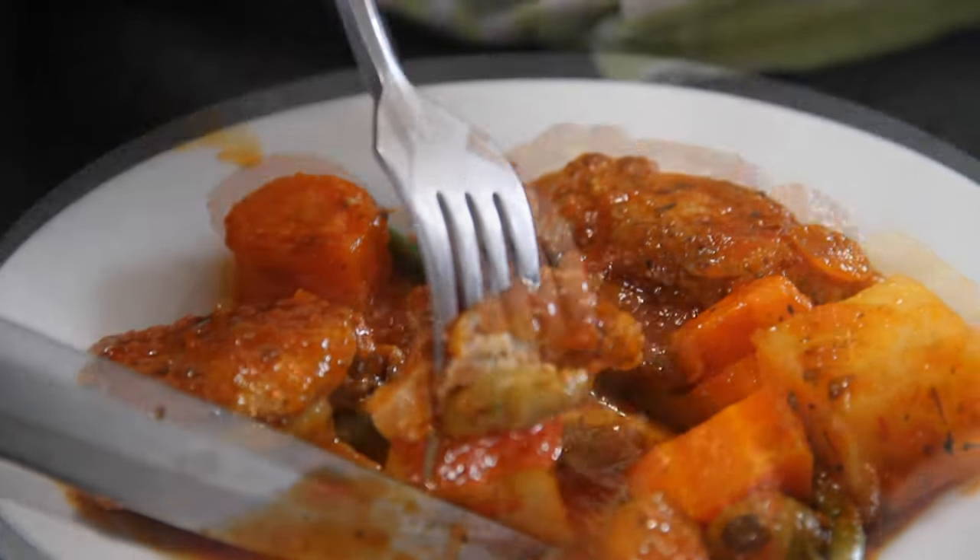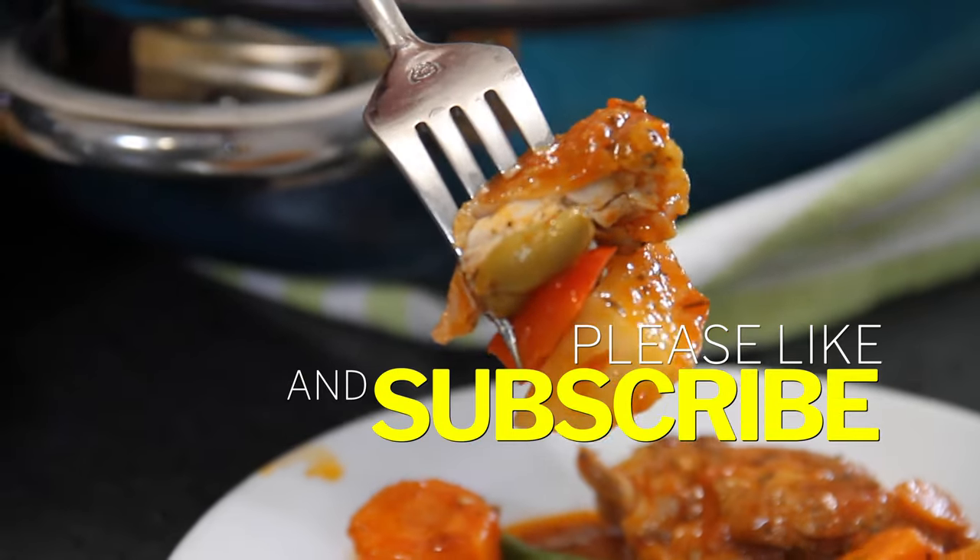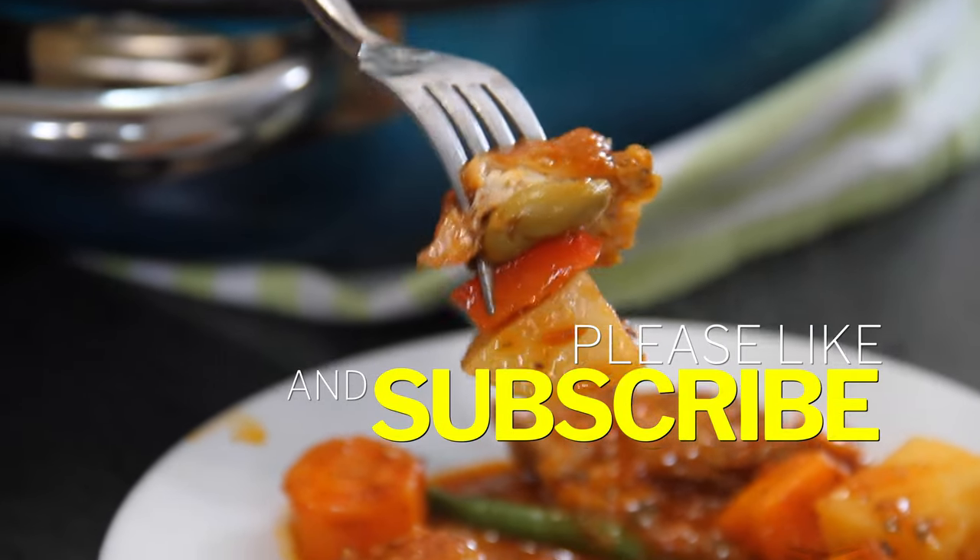As I say in every recipe, if you enjoy what you saw, give us a like because it does help. And most of all, if you're so inclined, subscribe.